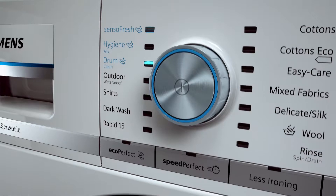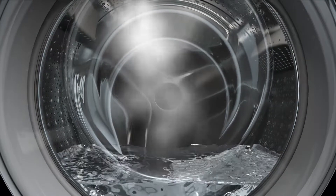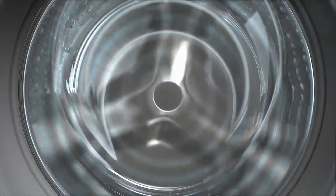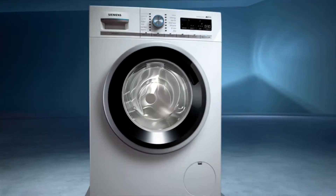The DRUM Clean program meets the highest hygiene standards. Active oxygen ensures a hygienically clean washing machine and effectively prevents the accumulation of odor-causing bacteria. The new IQ 700 washing machines with the SensoFresh system.